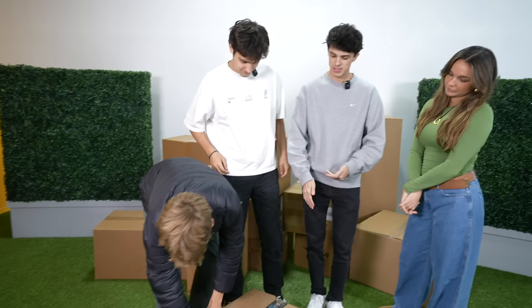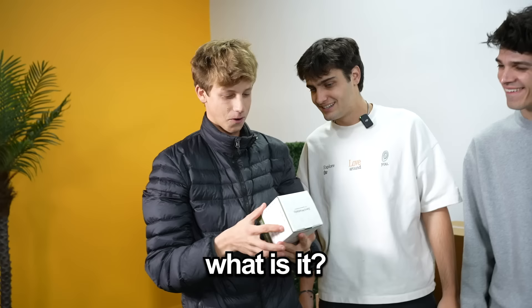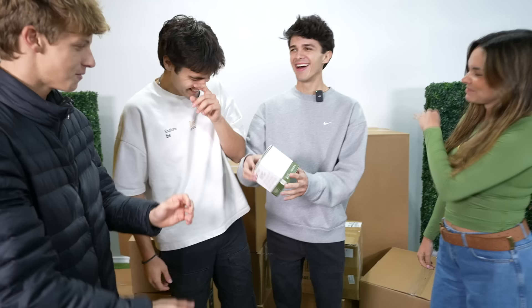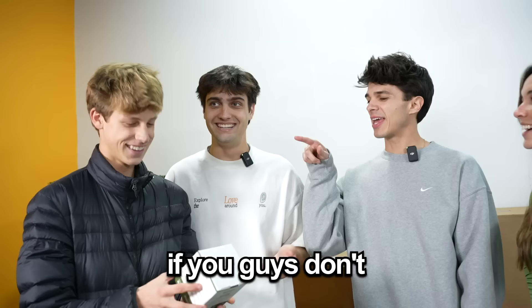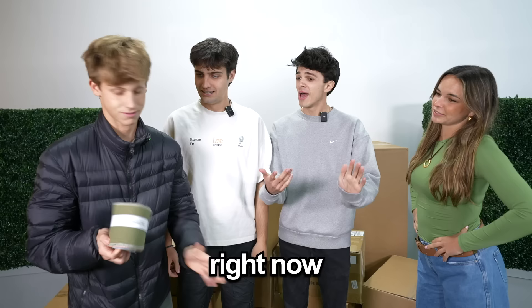It's reusable toilet paper. Who would reuse toilet paper? If you don't reuse it, you're not saving the earth! I don't even use toilet paper — I'm saving the earth. Can I feel it? Is it soft? This is actually perfect timing because I actually have to go right now. Don't bring anything back — throw them in the trash after you're done.